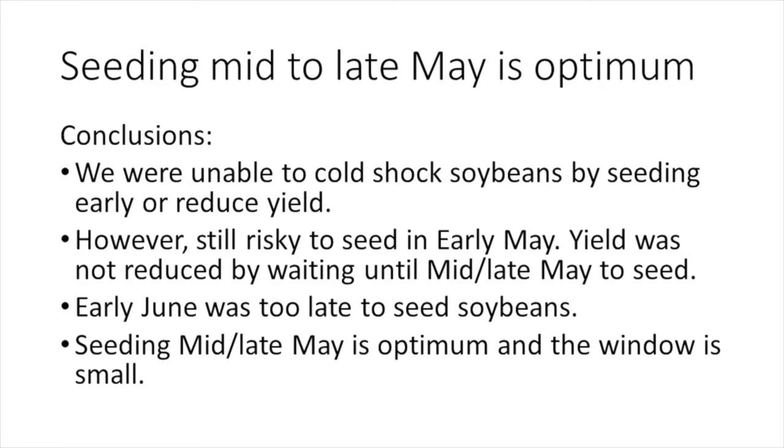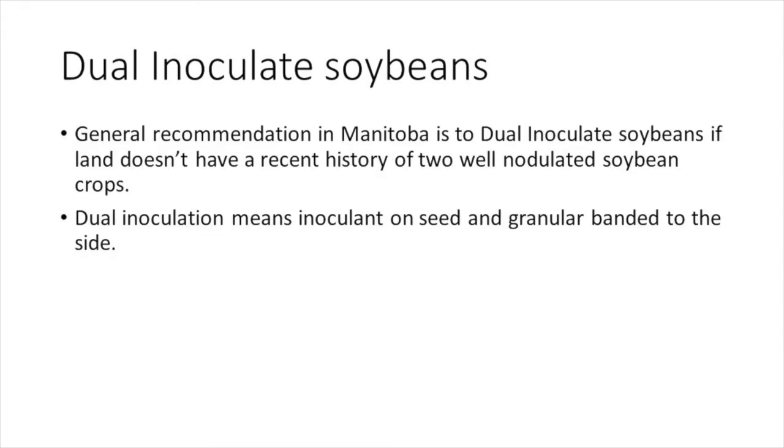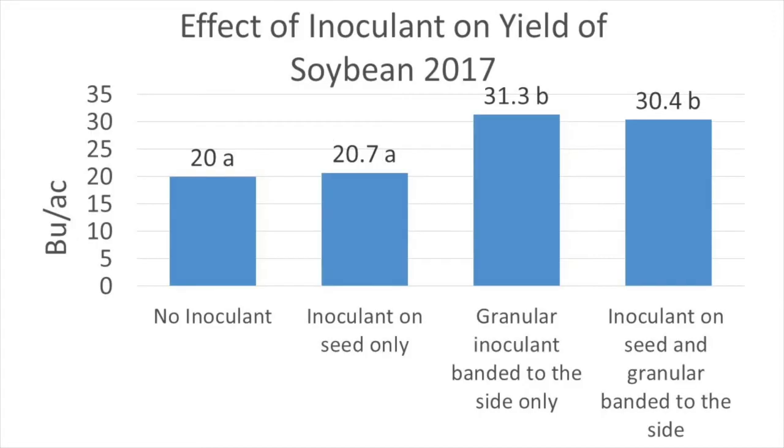Another concept we tried to demonstrate was the importance of dual inoculation. The general recommendation in Manitoba is to dual inoculate soybeans if the land doesn't have a recent history of two well nodulated soybean crops. Dual inoculation means inoculant on the seed and granular banded to the side. In our study, soybean yields were increased by 56 percent when granular inoculant was sidebanded, while applying inoculant to the seed alone had no yield benefit. We were expecting dual inoculation to be the best option but weren't expecting the inoculant on seed only treatment to perform so poorly.